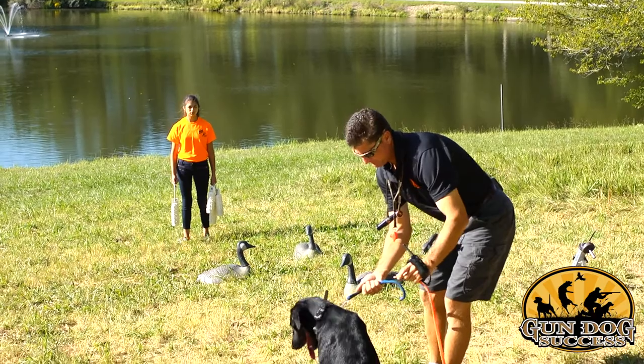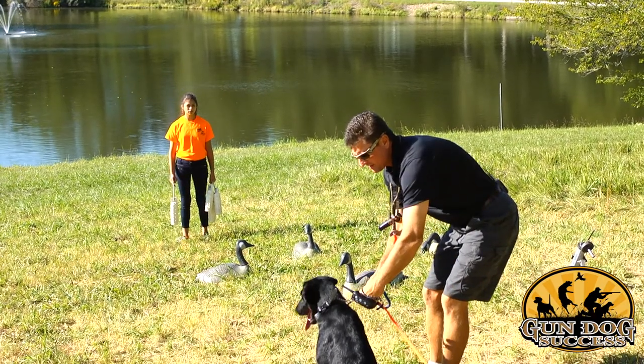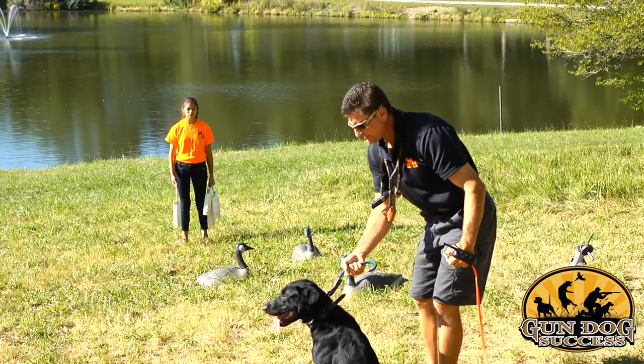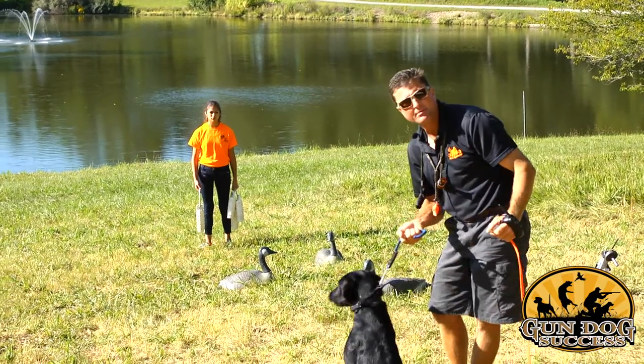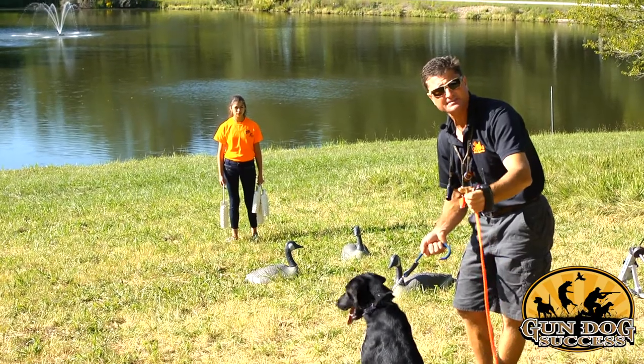Now if he's calm, you can take the leash that goes to the stationary object off. Hold the tab — that way, as you're taking the leash off, you've still got control of him. If he breaks, I could stop him with the tab. And again, I would start over. Start fresh if your dog makes any mistakes.